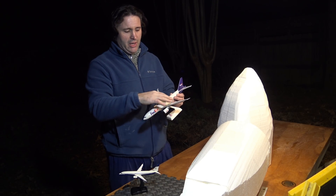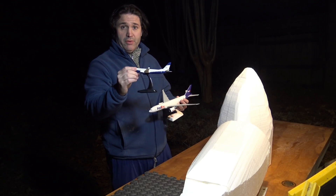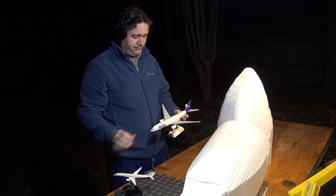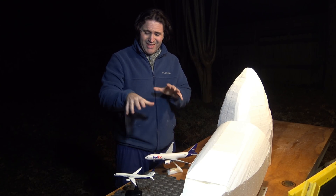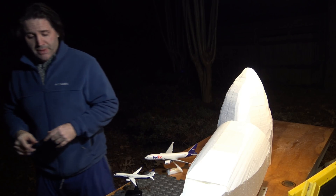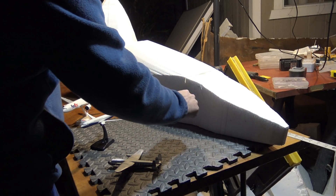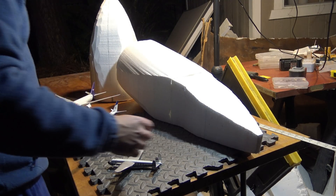Right here I also have a 737 MAX series model. This is a great tool and I want to get into what I'm talking about and how it's going to help you when you build. Before I start cutting and sanding this 777-9X tail section, I want to use this 200's tail section to compare with the plane I'm building in relation to sanding.